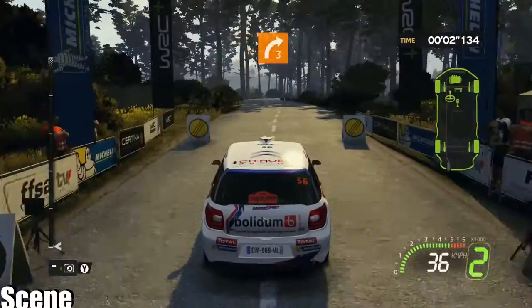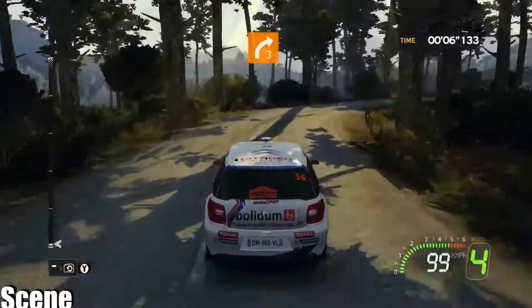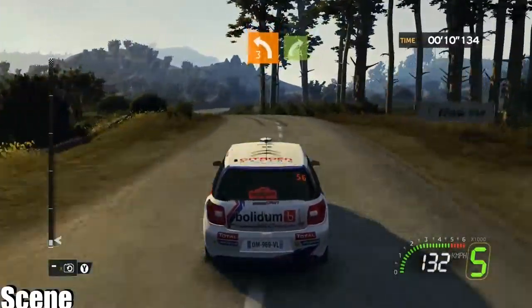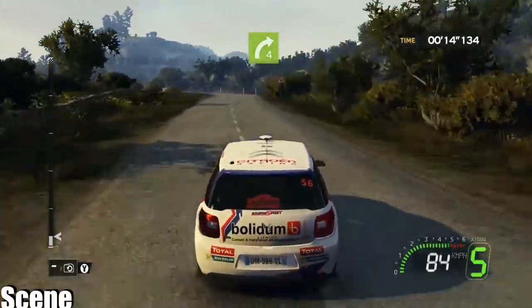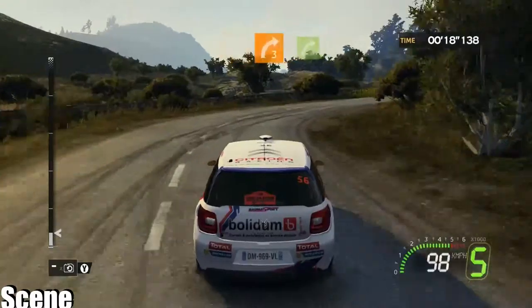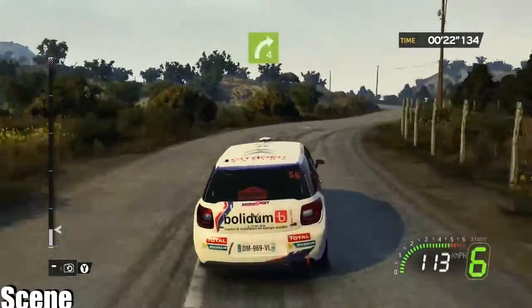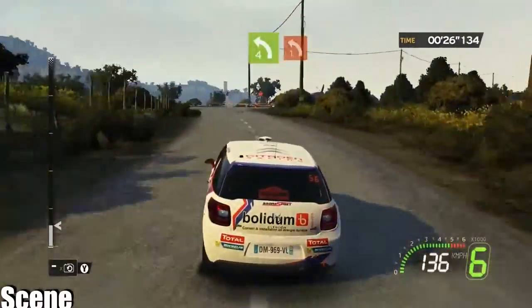Go, go, 80.3 plus. 50, left 3, short, into right 4 minus, 30, left 3 minus, into right 3 minus, into right 4, 4, left 4, brake, onto junction, left 1 plus.